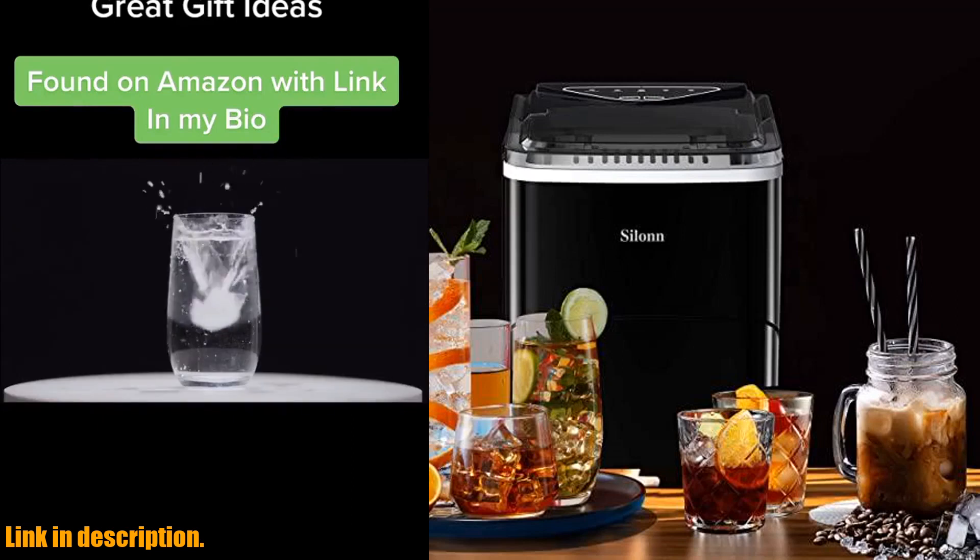But that's not all — the Silin Ice Maker gives you the option to choose between two different sizes of ice cubes. The small cubes are perfect for keeping seafood and beer cold, while the larger cubes are ideal for rapidly cooling down your favorite beverages.